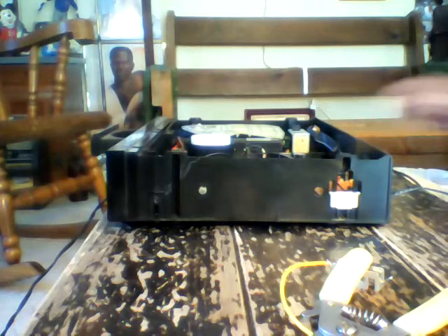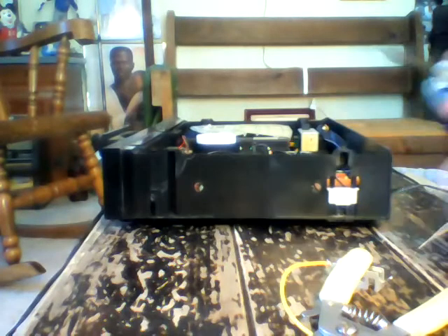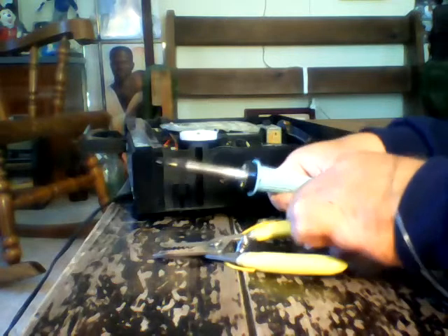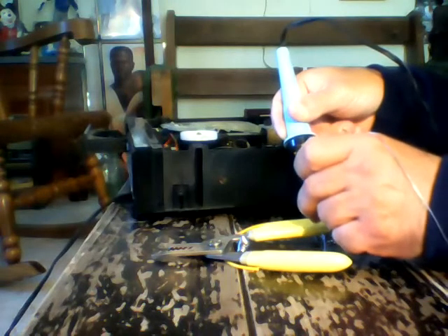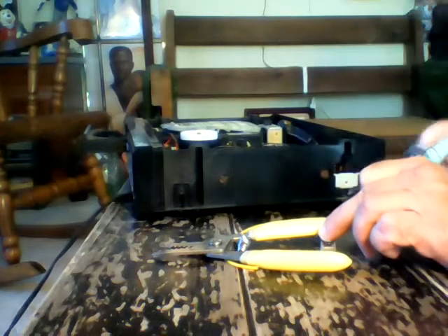Now I'm going to solder this connection. I take and I tin the end of the soldering iron. Make sure my wire is down nice and straight because it's going to be angling down. I heat the terminal and the wire. I get a nice clean neat flow of solder. Make sure no copper is exposed.